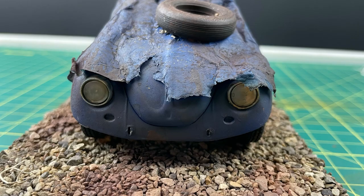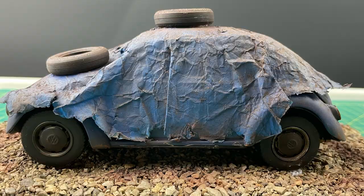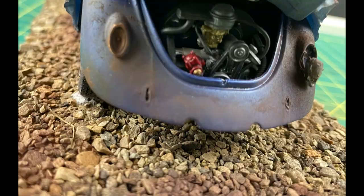In this video, I will be building this weathered 1968 Volkswagen Beetle diorama, so let's get into it.